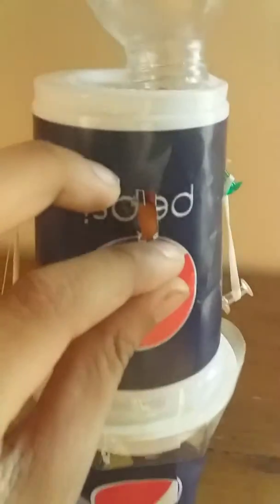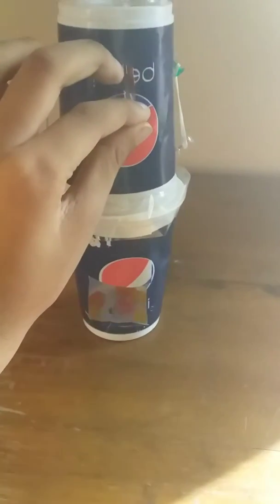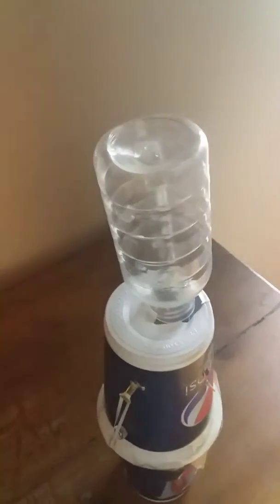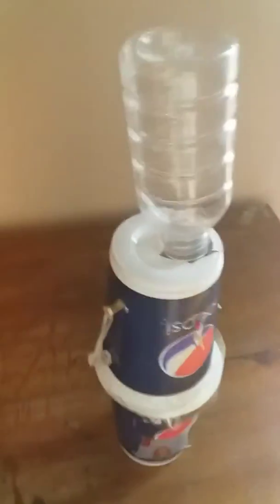What's up guys, it's an easy candy dispenser to make. You'll just need some things: plastic cups like this, a small plastic bottle, some loops, some rubber bands, and toothpicks, and some pieces of cardboard.